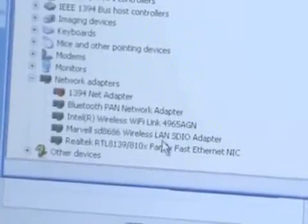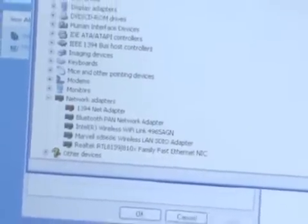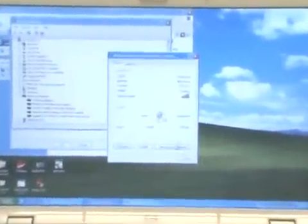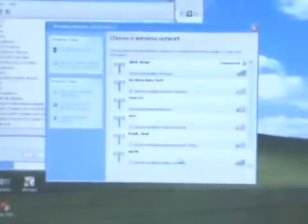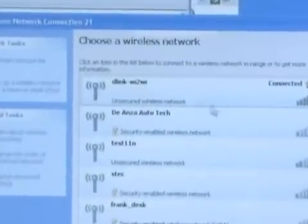That indicates the driver has been installed correctly. Next, we can check to see what networks are available. Clicking here, we check which network we're associated with. Going to view wireless networks, we can see it shows Y2Y connected.